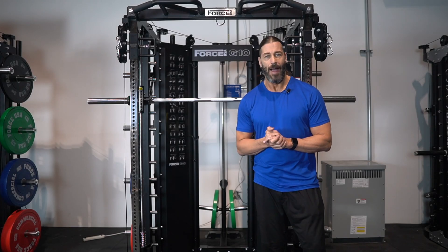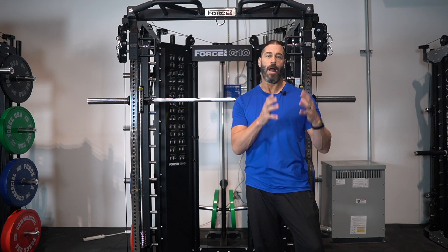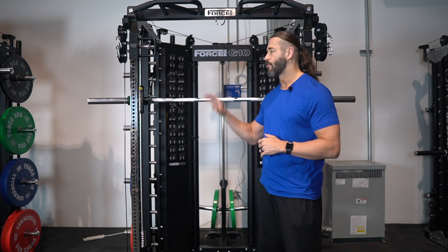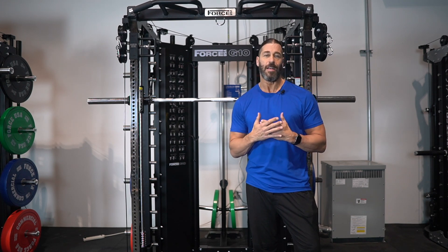Hey everyone, this is Stevie Richards. Welcome back to the Force USA headquarters. In today's video we are going to do an arm workout — biceps and triceps — on the Force USA G10 All-in-One Trainer.